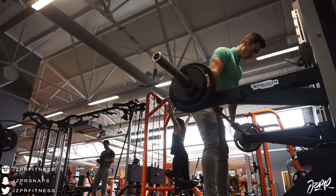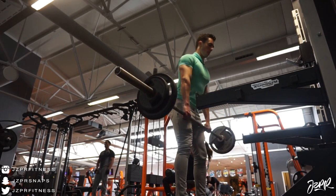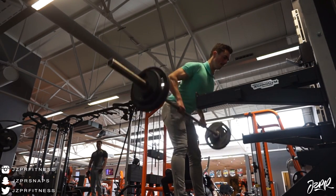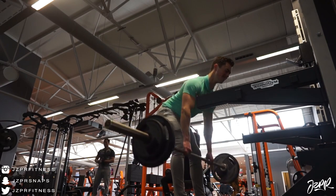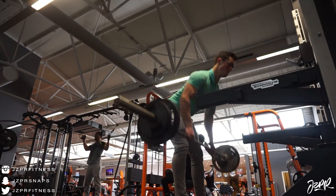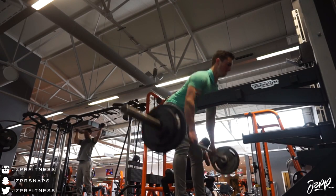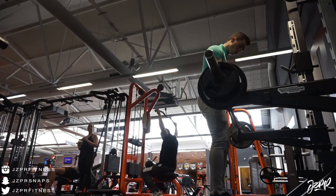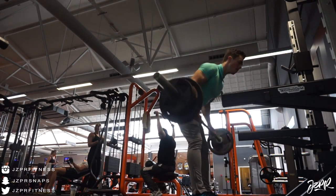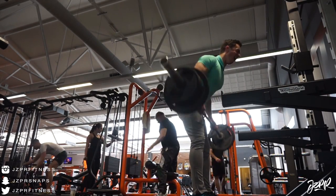Welcome back to a brand new video! Today we train some back and some biceps. Today we did some back and biceps — we started out with some warm-ups but I didn't record that. This is the first working exercise: we did some bent-over rows with an overhand grip. You can obviously do both overhand and underhand.